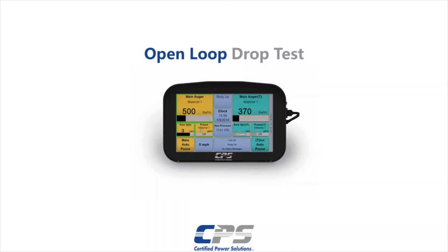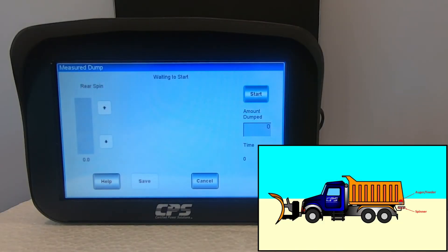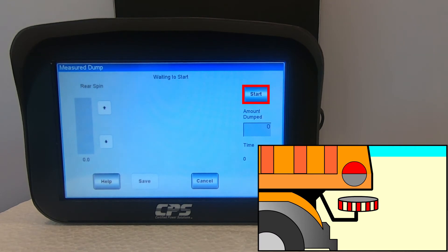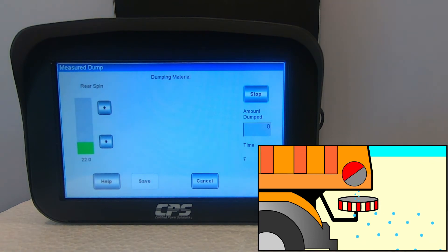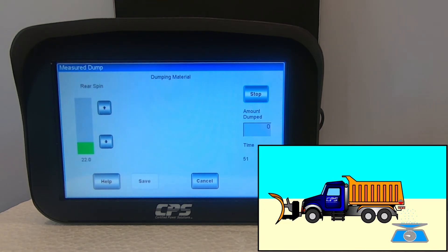Now we will go over the open loop drop test. The open loop measured dump screen looks like this. When you hit start, your material will begin dumping at 100 percent auger speed. Tap on start. Engaging the spinner is not required, however it is recommended that you engage it to a low output in order to prevent material buildup that could clog the chute. A colleague should be able to verify that the spinner is moving from a safe distance. Let the test run for at least a minute. The longer you let the measured dump run, the more accurate your calibration will be. Once you have a sufficient amount of material to be weighed, you can hit stop on your XDS.